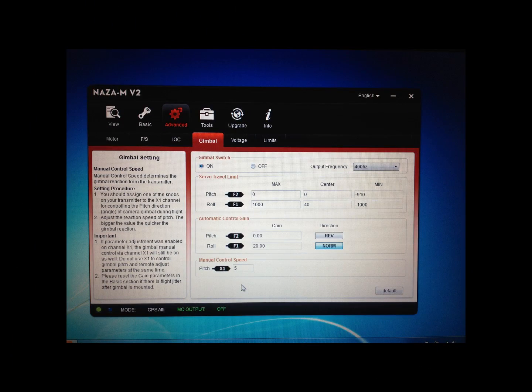Now, the image on your screen shows the settings you need to put into the NASA V2 Assistant. What you need to do is plug your Phantom into your computer and boot up the Assistant. If you go to the Advanced tab, then click on the Gimbal tab, the first thing you need to do is where it says Gimbal Switch at the top left-hand corner — select that to On. This is how it will now actually control the gimbal; with it off you will get no control. Also across to the right it will say Output Frequency — set that to 400 Hz.